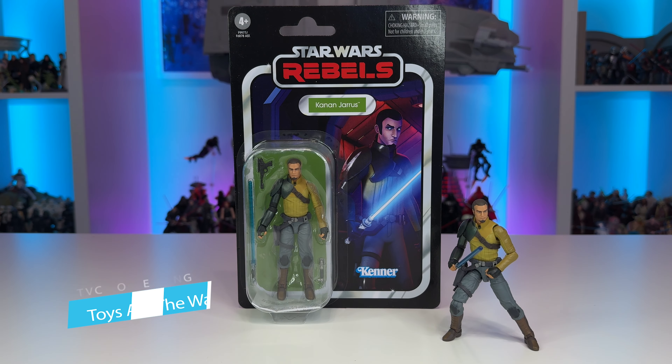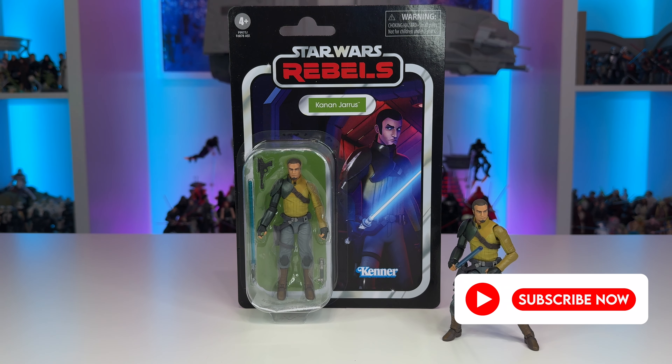Hello YouTube and fellow Star Wars collectors. On this episode of Toys Are The Way, we will be taking a look at a character from one of the recent waves of vintage collection figures for 2024, Kanan Jarrus from Season 1 of Rebels.